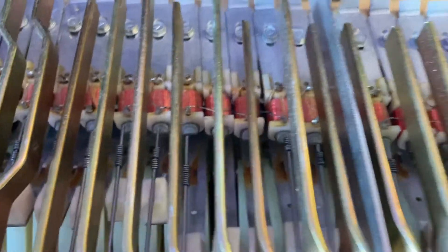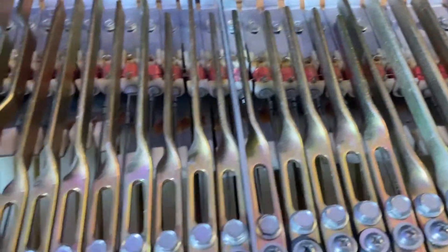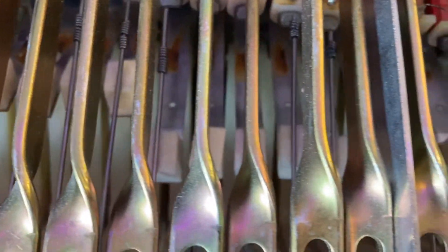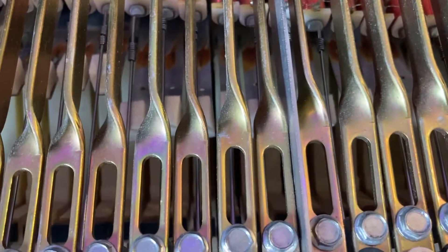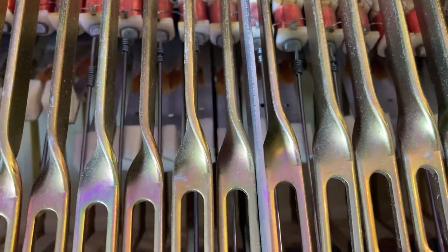We're going to mess around with the whole instrument and tune it up a little bit. But the next thing I want to do is fix this C that's stuck. What's making it happen is all these little cushiony pillow things — I don't know the technical terms. Those are what stop the notes, and this one is worn out where it's not touching it quickly enough, or really at all, to actually stop the sound. That's why it's being sustained.